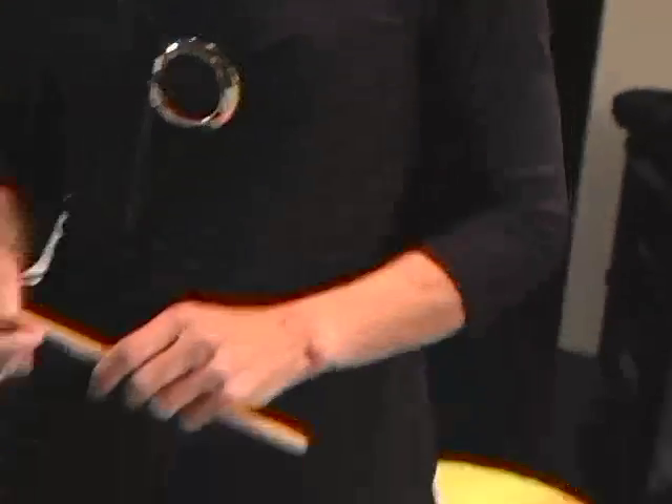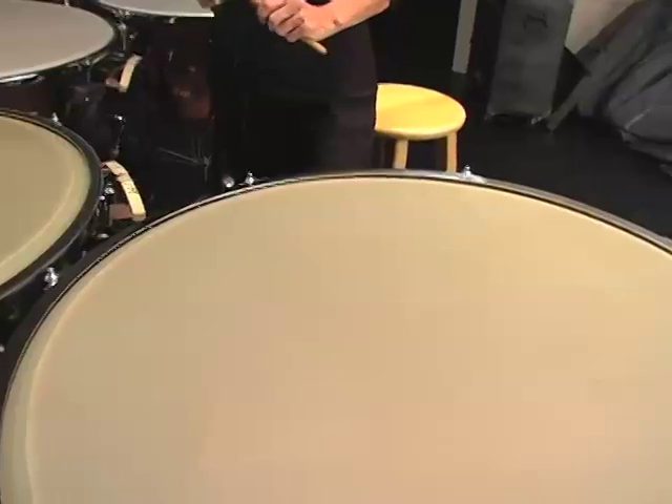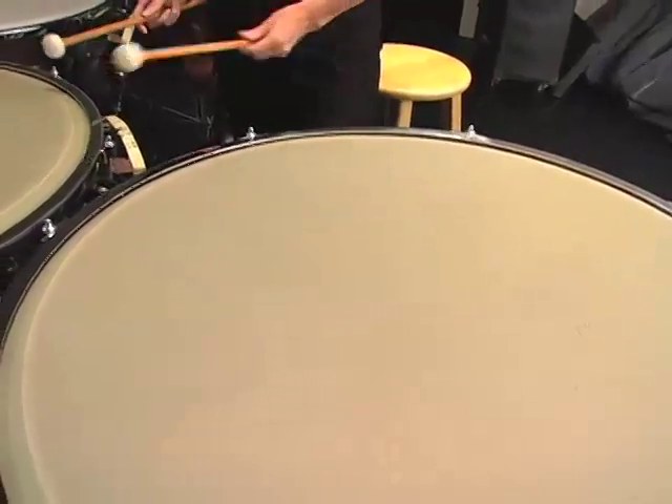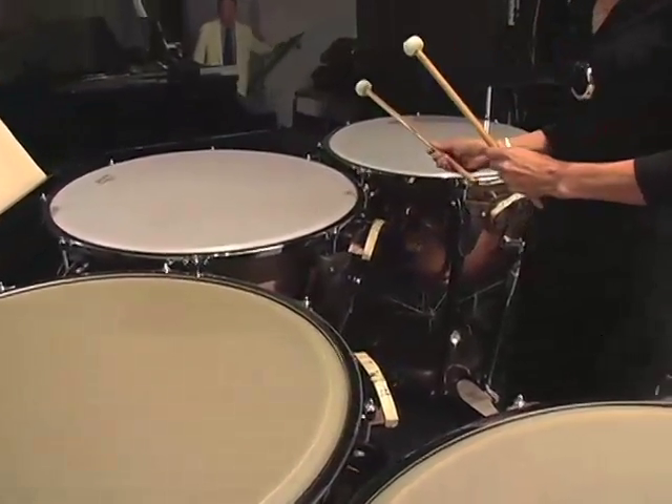The timpani are also drums, but these are drums that do a specific thing — we can tune these drums to different notes. The timpanist has to be exactly in tune with the orchestra, and we tune each one of these notes to the key of whatever piece we're playing. The biggest drum is going to have the lowest pitch, and as they get smaller, the pitch gets higher.